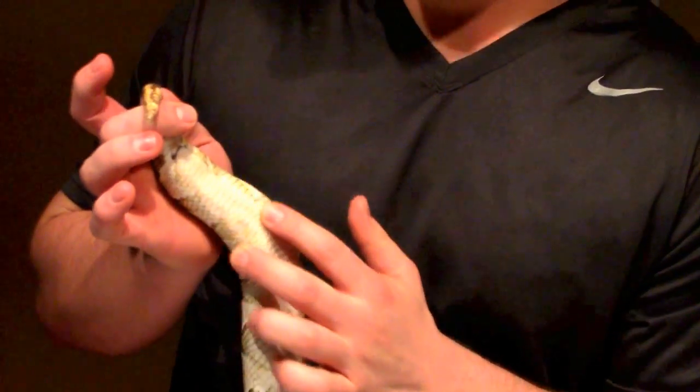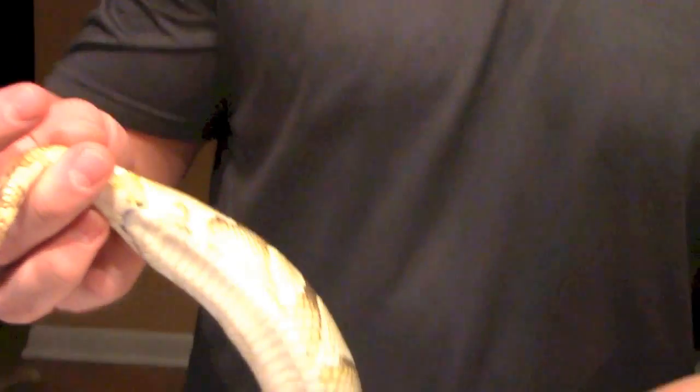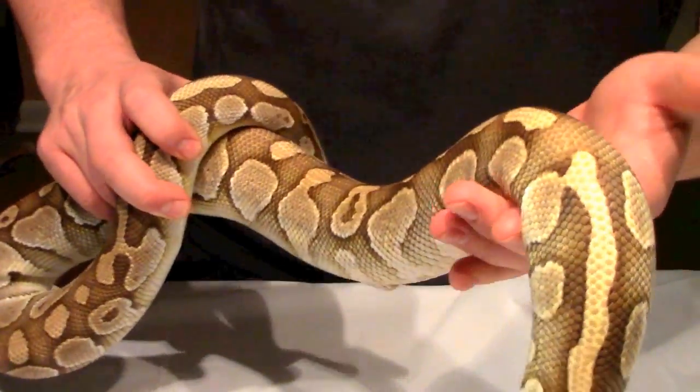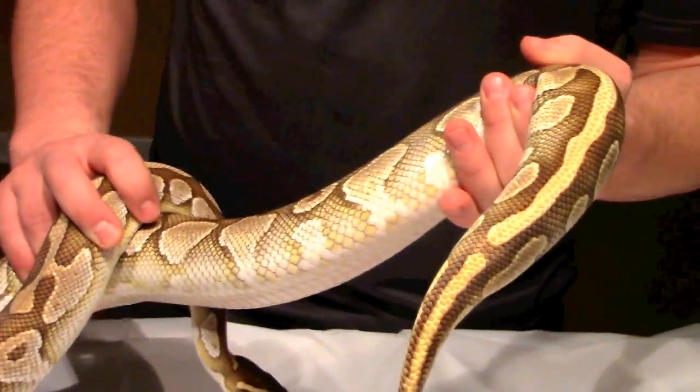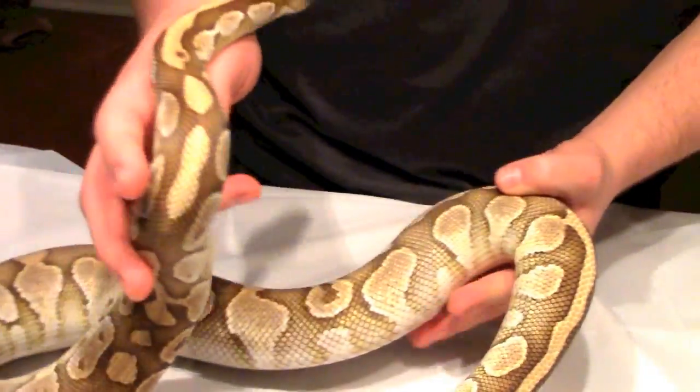Now there are some people out there that will say the recessives are recessives, you can't detect them when they're in their het form. But the het pied is probably one of the easiest ones to see — the train tracking that goes along the tail. This is not a het pied, but the train tracking sometimes is seen right here, right near the cloaca. I don't have any het pied stuff or else I'd happily show you guys, but what I'm getting at is in the het form they can be seen. You can detect het sometimes if you know what you're looking for.